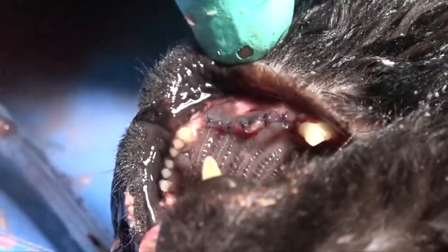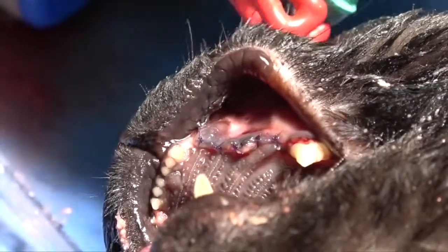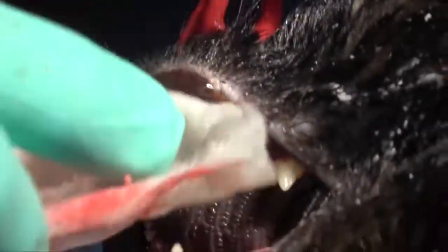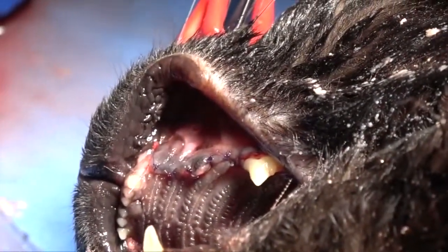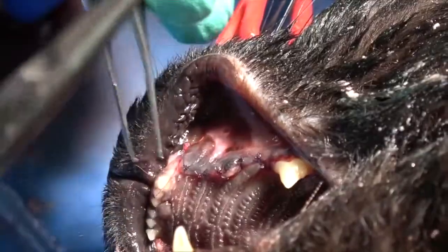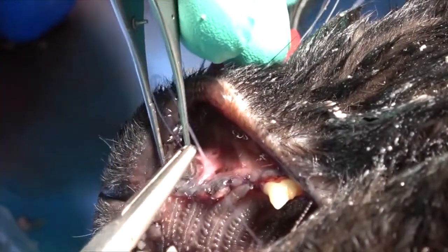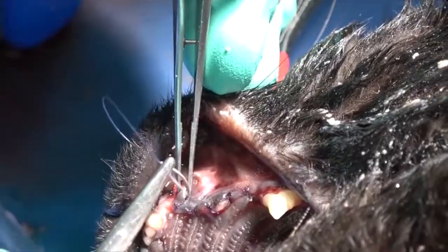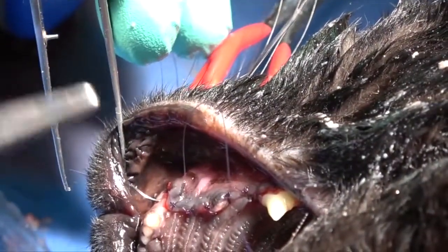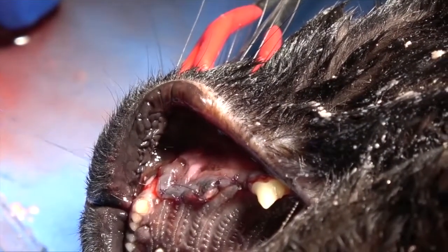We've got the envelope portion of the flap closed. Now we're going to close the releasing portion. It's a little bit more difficult to visualize just because that lip is there and trying to retract the tissue makes it harder to see on video. One thing you can do is use a little clamp on the lip to hold that tissue back while you suture. The other alternative is to have an assistant help you in this phase to speed and facilitate closure as quickly as possible.